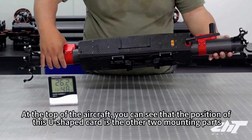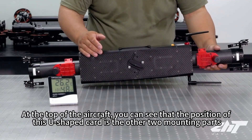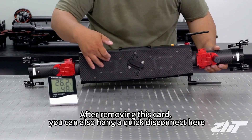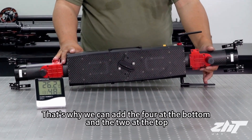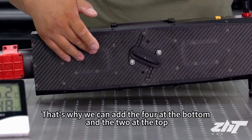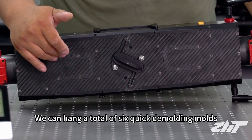At the top of the aircraft, the position of the U-shaped card provides the other two mounting points. After removing this card, you can also hang a quick disconnect here. That's why we can add four at the bottom and two at the top — we can hang a total of six quick release modules.